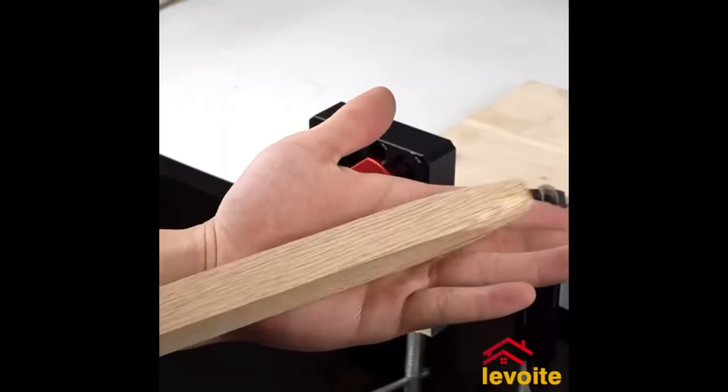The Festool 490294 FastFix Eccentric Chuck is a versatile quick-change chuck compatible with Festool drills featuring the FastFix interface. It facilitates swift bit changes without the need for tools, and its eccentric design enables close-quarters drilling in confined spaces. With 360-degree rotation and 16 presets, precise positioning of the bit is easy. Crafted from durable materials, it ensures longevity. However, it might be pricier and not universally compatible with all Festool drills. While excellent for quick bit changes and tight spaces, its necessity varies among users.